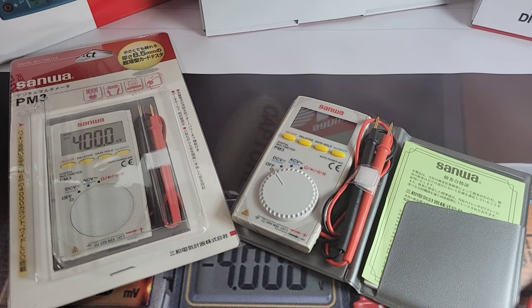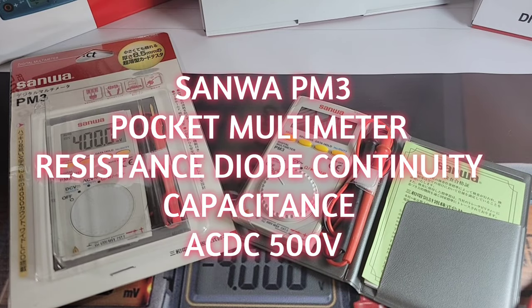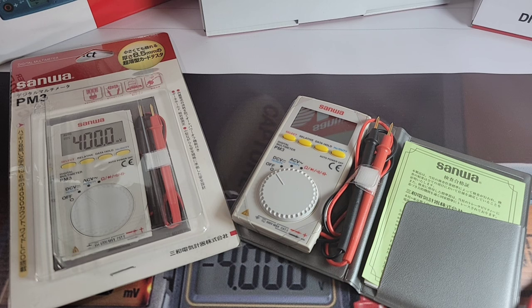Hey everybody, so glad you could join us again for Sanwa Extravaganza, brought to you by SanwaAmerica.com — your number one resource to buy Sanwa multimeters shipped directly from the US, fast and effective. Today in the hot seat we have the Sanwa PM3. This is a pocket multimeter — pocket rocket? Well, that remains to be seen, but at least it is a Sanwa, and that's a good thing.